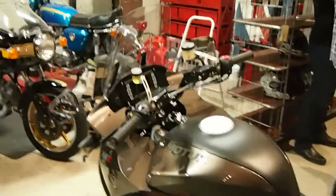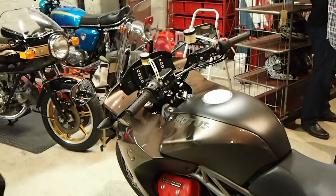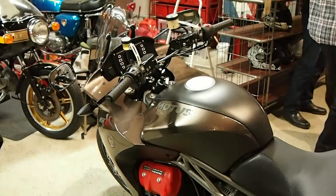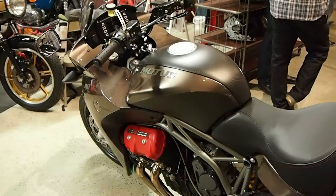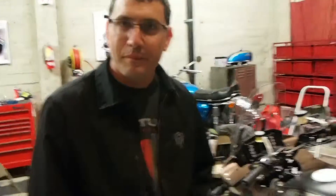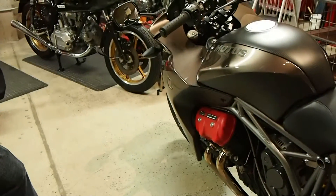You guys were throwing out some very impressive figures during your presentation. What are some of those numbers in terms of power, torque, and weight? Well, the MST has about 160 horsepower at the crank and 125 foot-pounds of torque. The MSTR goes to 180 horsepower and 120 foot-pounds of torque — a little higher peak output. Very good power-to-weight ratio; the whole bike weighs 550 pounds. Extremely powerful through a broad range — you basically have about 100 foot-pounds of torque around 25% of the rev range.